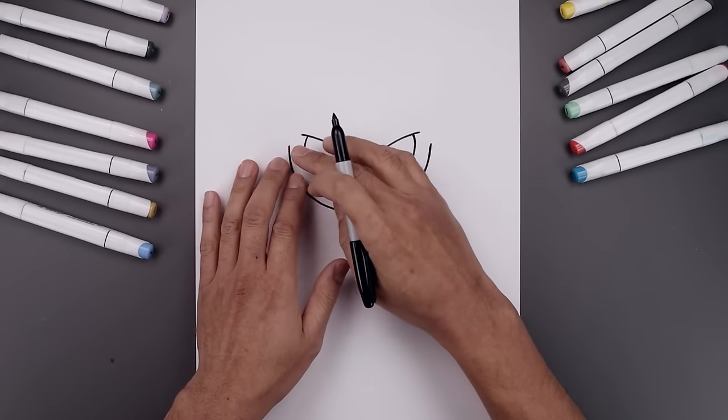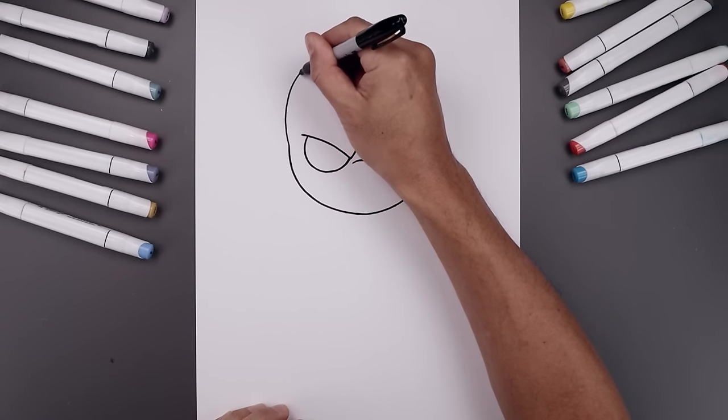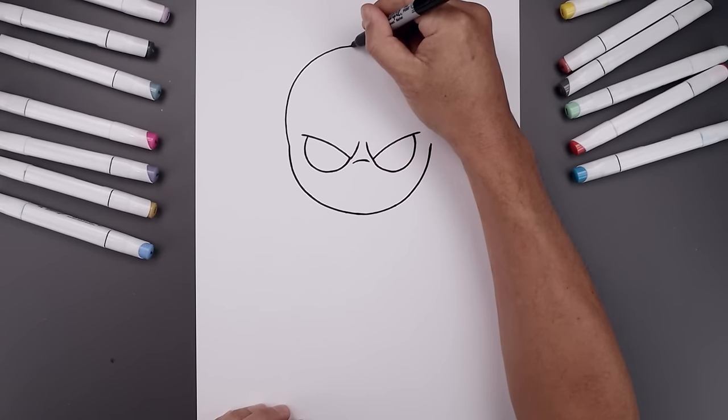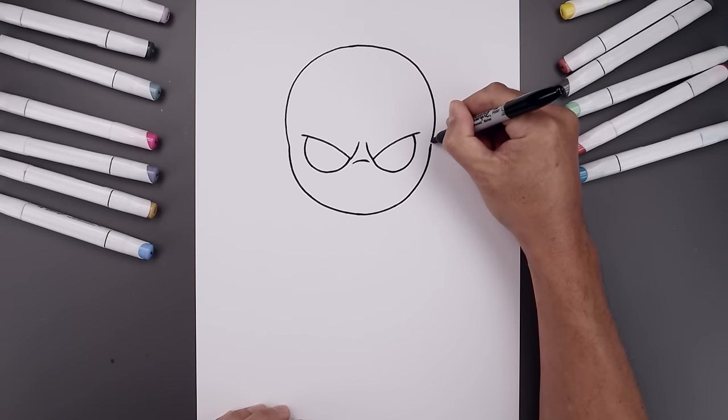Now I'm going to go back to the left side and draw the top of the head. Starting out here, bend this out, go up, round up the head towards the center, go all the way across down the right side and bend that in.